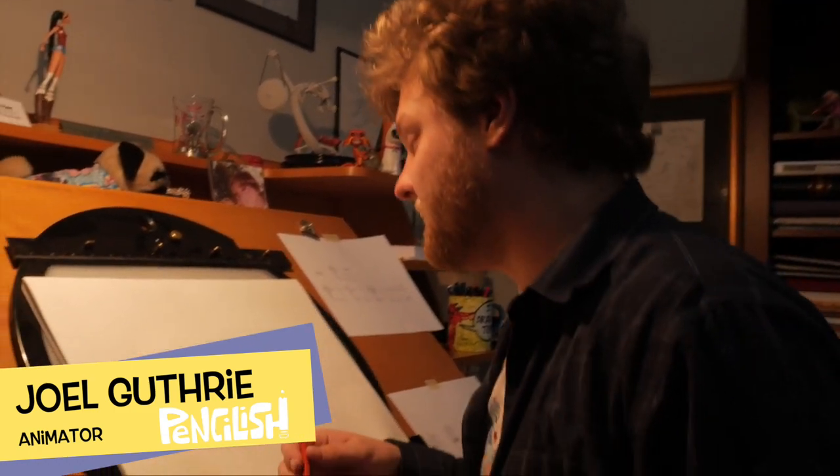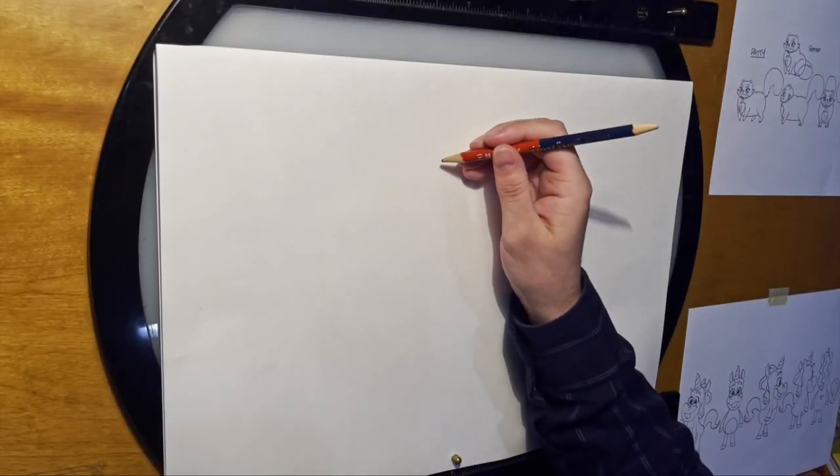I'm Joel, animator for Pencilish, and I'm going to show you how to draw Patti the Cat from the Beyond the Last Unicorn television show.